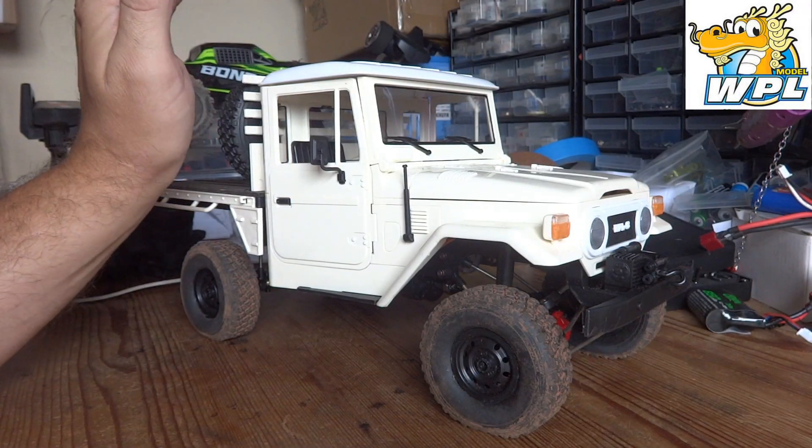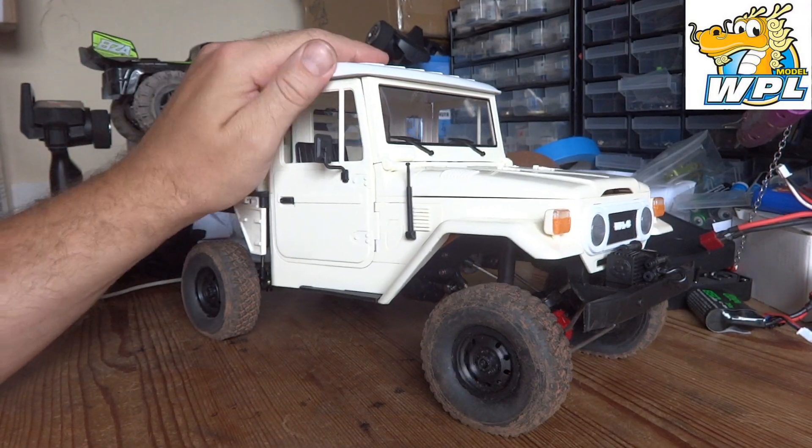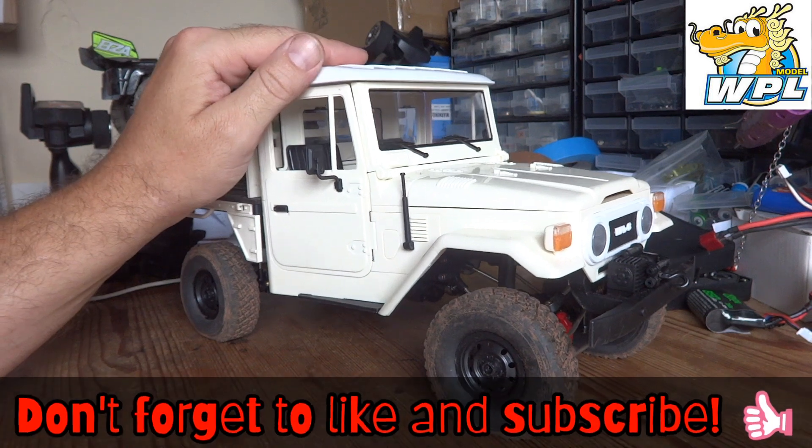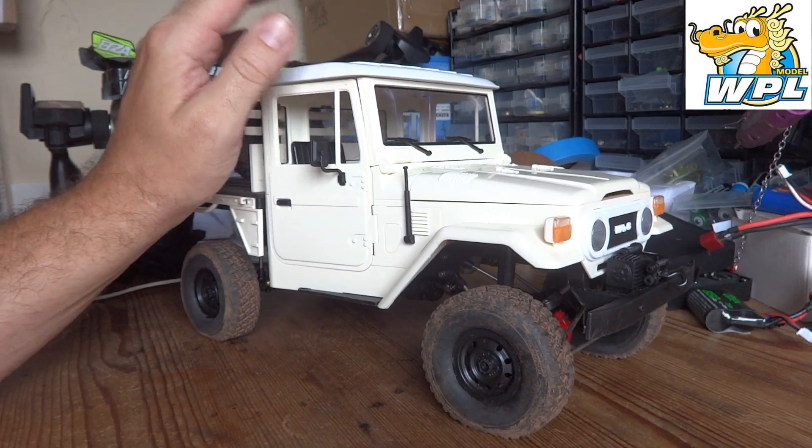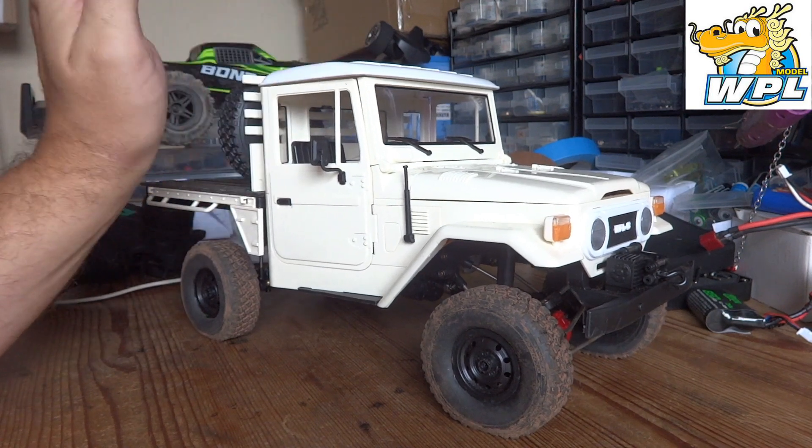Hello YouTube and welcome to the channel. Just a quick apology for my voice — I've still got the tail end of this Covid business, so you'll have to put up with my nasally musings possibly for the next couple of weeks until it shifts. But anyway, on with the video.